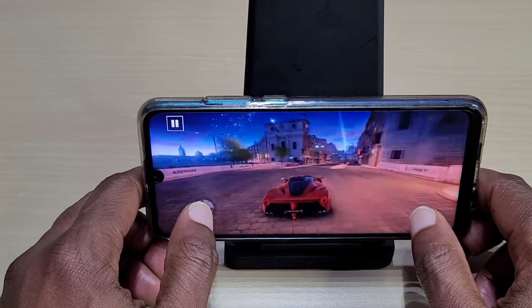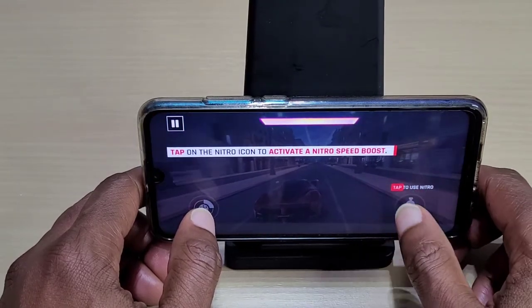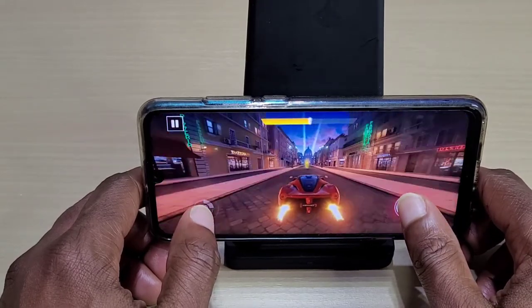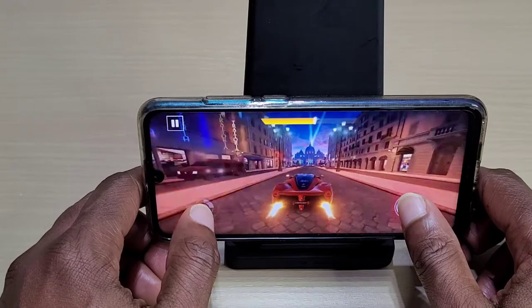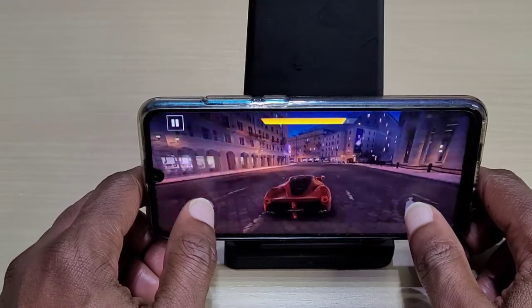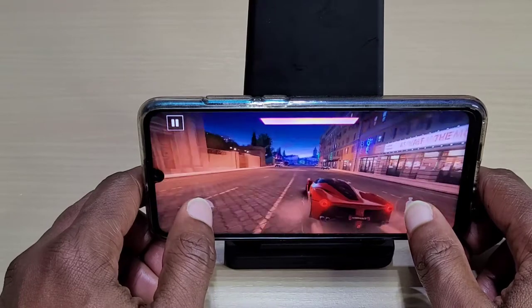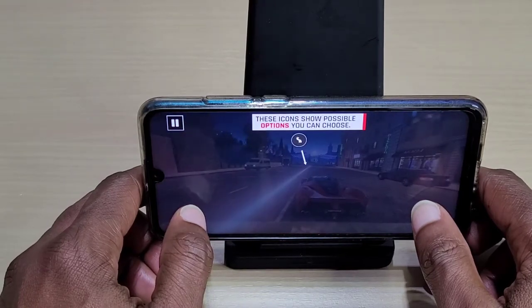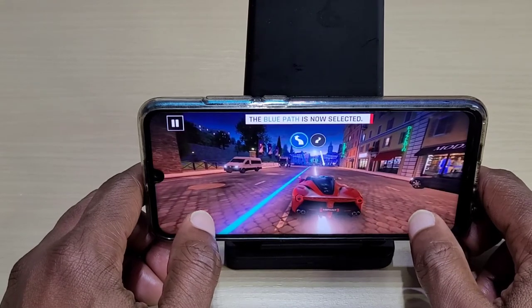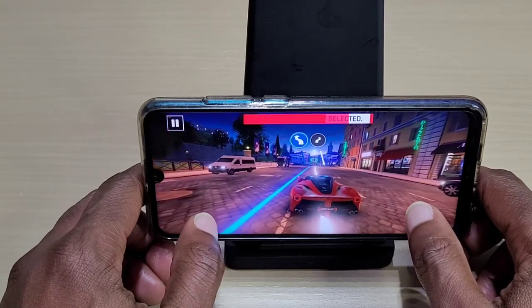It's not really super smooth — you can still notice a bit of slowdown. But it's definitely capable. It's much better than my Redmi Note 8T that I did have. That had a lot of slowdown on it.